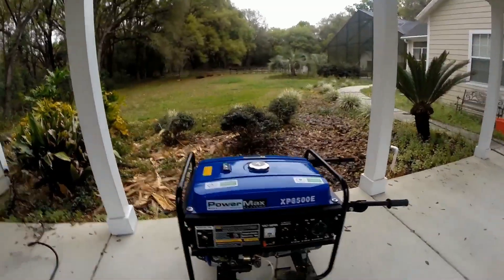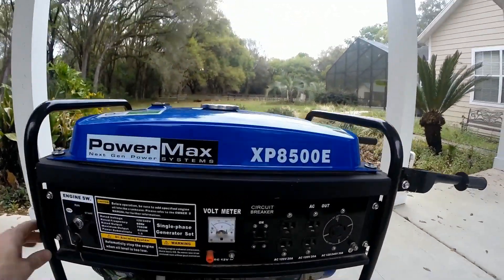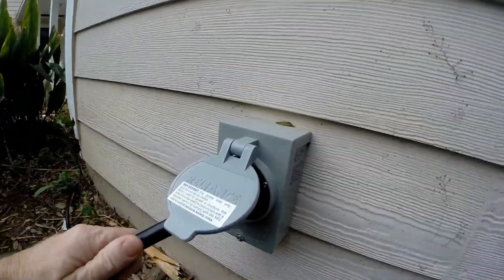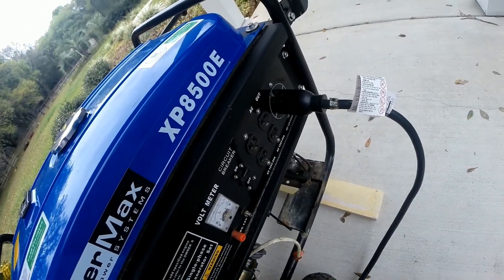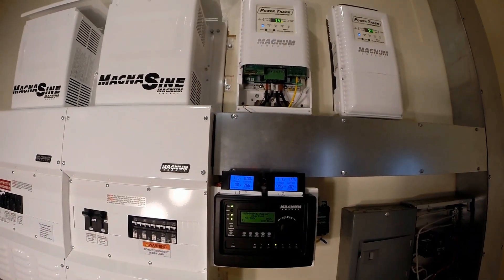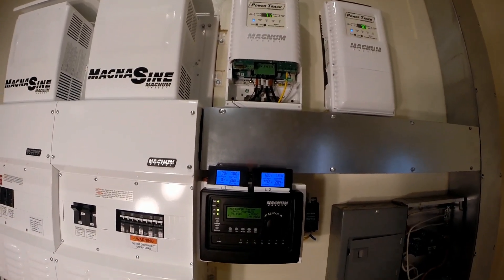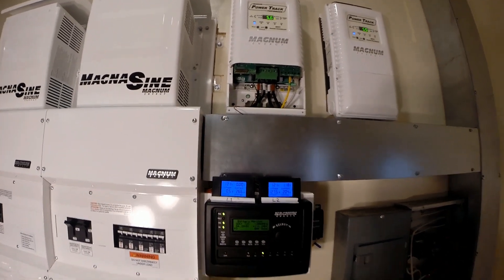That side's the generator — it's the Power Max XP 8500, this is an old generator. Starting to pull some power out of that jenny — 110 by 50, that's like 5,000 watts.